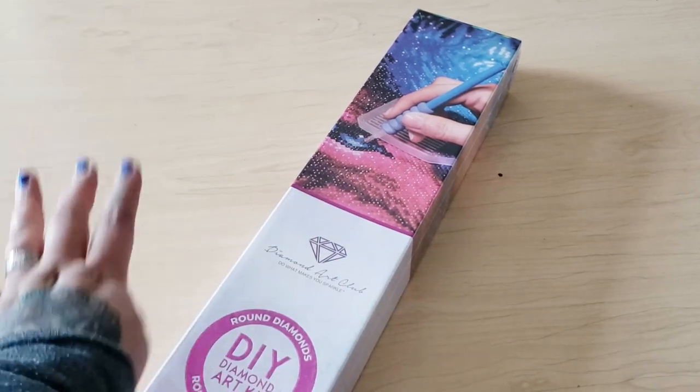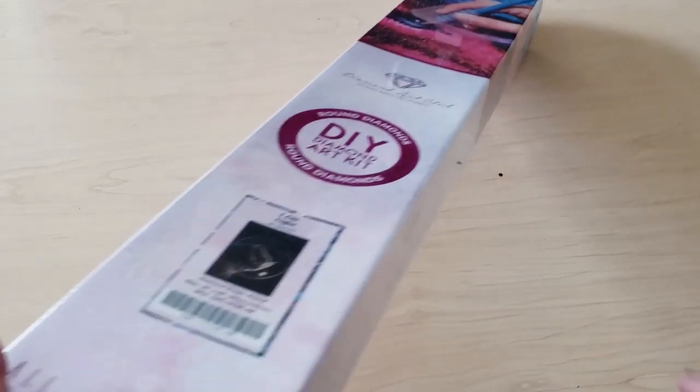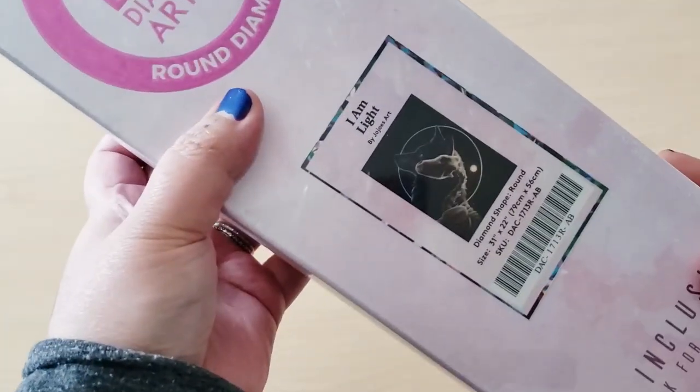Hi Fart Faces, it's Bev B. Don't mind my dirty floor, but today we're going to be unboxing a very special diamond painting. It's one of the newer releases from Diamond Art Club — not the newest, but it's newer — and it is going to be I Am Light by Jojo's Art.